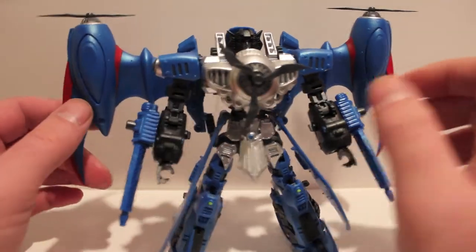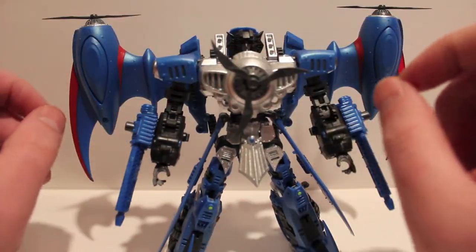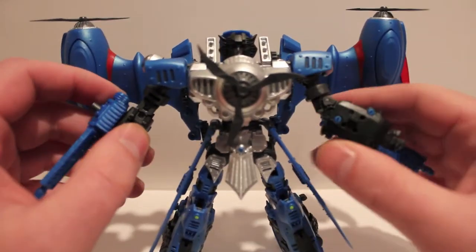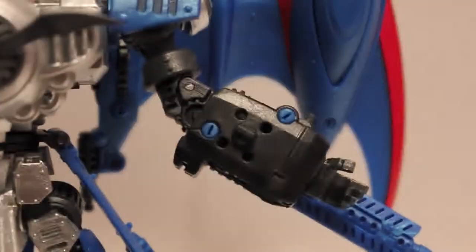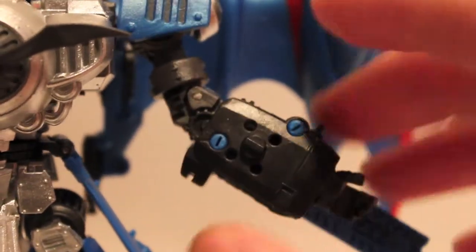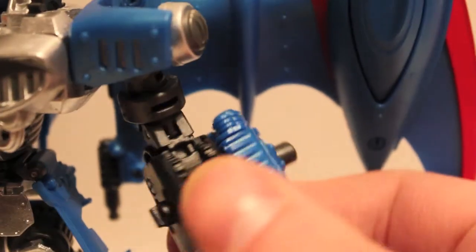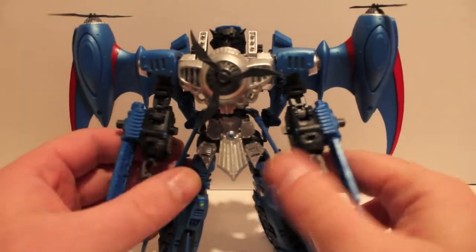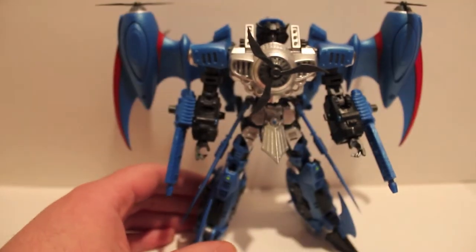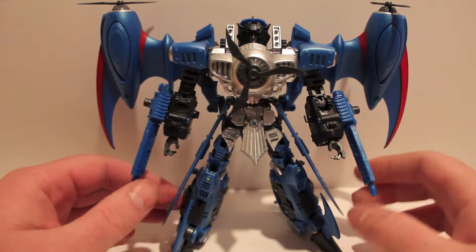He comes with a sprue of rivets that you can pop into the screw holes in his wings and forearms — you can see the blue specks. They're little plastic rivets you just pop in, kind of a pain but that covers the screw holes if you want. I didn't do it on Starscream yet because I'm not crazy about white on blue, but you can see them in the wing here. I think they look good on Thundercracker, so I did it. I might go back and do Starscream too.